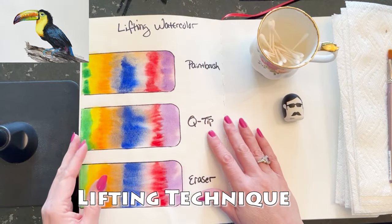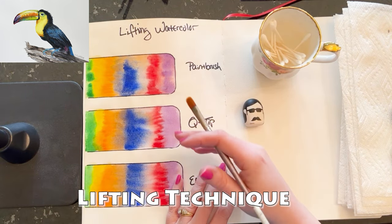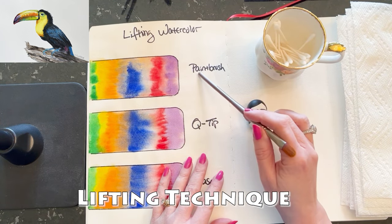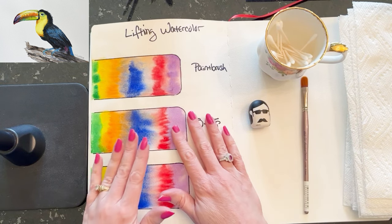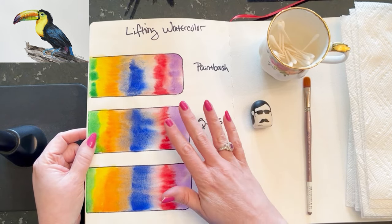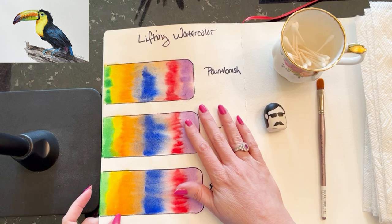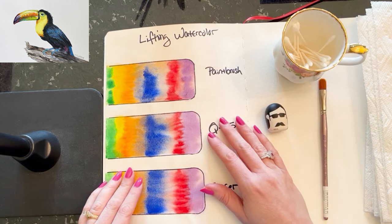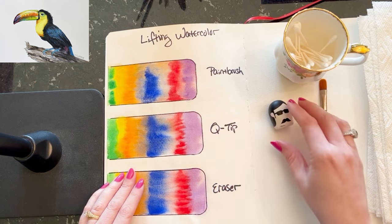The lifting technique can be a lifesaver if you have paint where you don't want it, or you want to add a highlight. I'm going to demonstrate three ways: a paintbrush method, a Q-tip method, and an eraser method. One important note: your paper has to be bone dry — super duper dry — to do this technique properly, otherwise you might tear your paper. The paper in this watercolor journal is around 70-90 pound; the paper I'm painting the toucan on is 140 pound cold-pressed Arches paper.